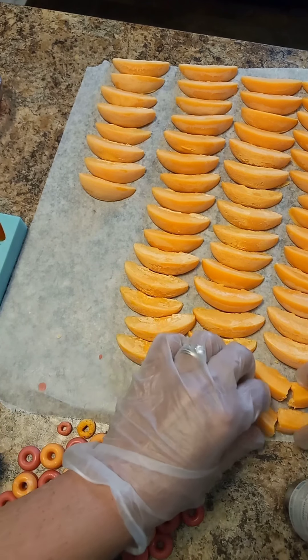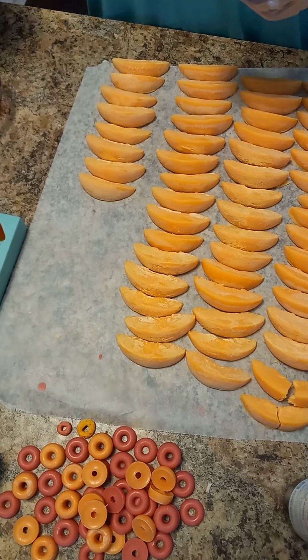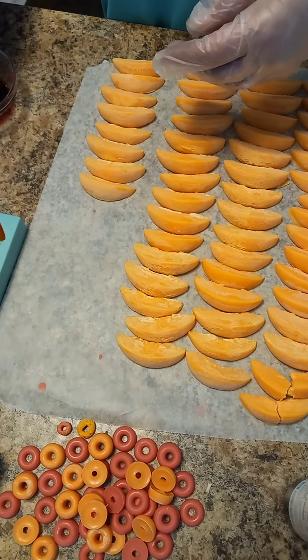If you're not going to use a broken one, what you can do is throw it back in the pot — in the pour pitcher — and you can remelt it and put it in your next batch.